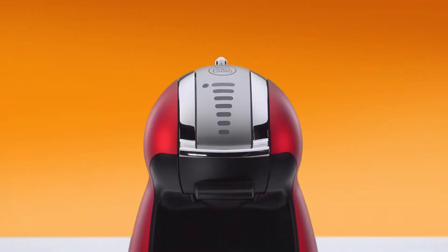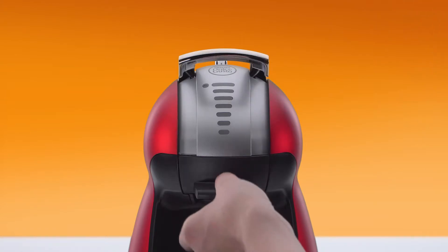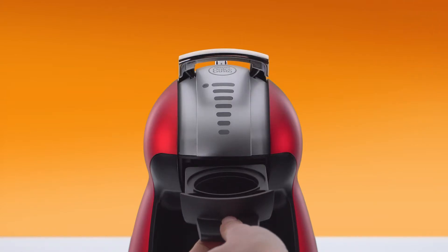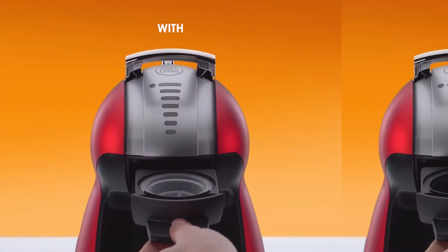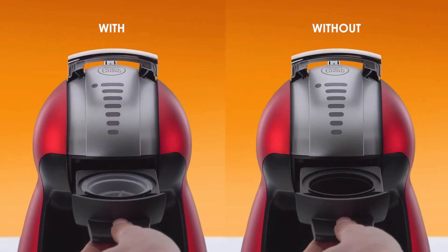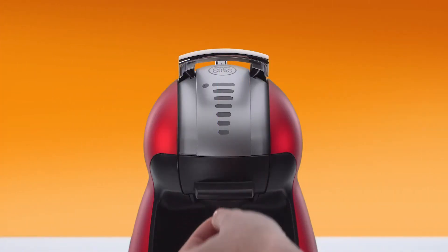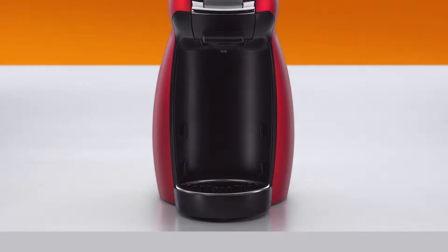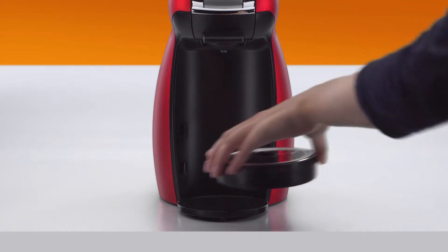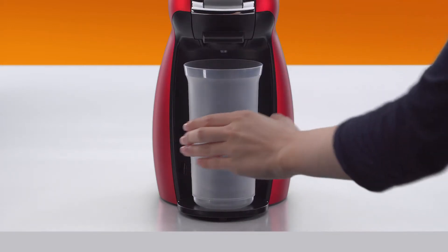Take the rinsing tool. It helps drive the water flow during the descaling process. If you don't have it, don't worry — you can still descale Genio. Reinsert the capsule holder and push down the locking handle. Remove the drip tray and use a container to collect the water.